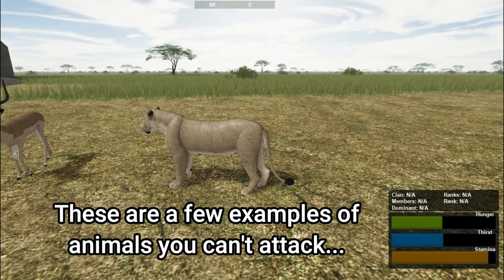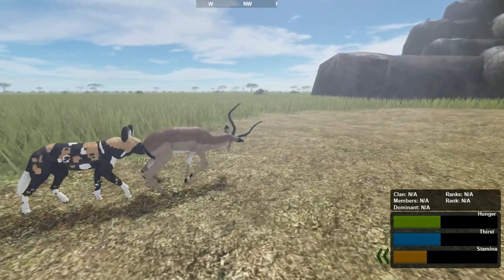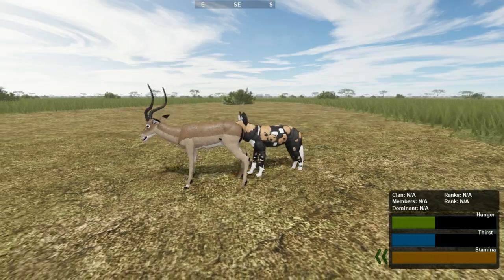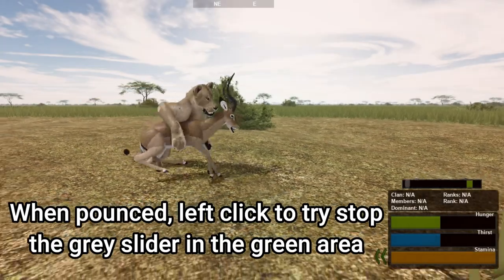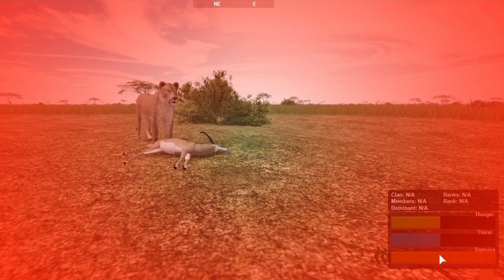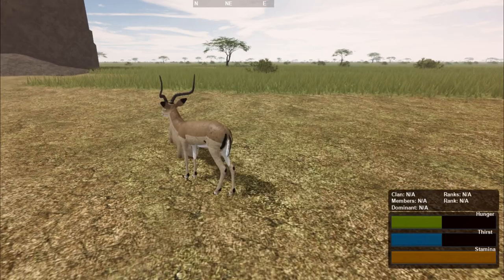So what do you do if you are attacked when being an Impala? As an Impala, it is better to not get caught at all. Once a wild dog or hyena bites you, you have a short amount of time to get free — there isn't much you can do to escape. You might be lucky and the wild dog or hyena just loses its grip on you. With a pounce from a lion, lioness, leopard or cheetah, you will get the sliding grey box and the green area. You need to left click and get them to line up to try to escape the pounce. The speed the grey part moves will change depending on which predator is attacking you. You can sometimes escape the pounce, but this depends on how well each player lines them up.